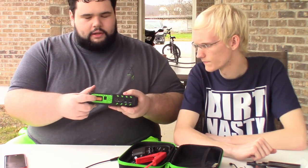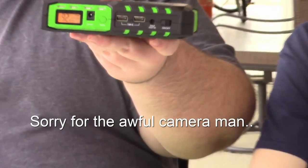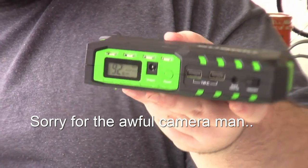They have a little screen there that shows you the percentage of battery life you have left.